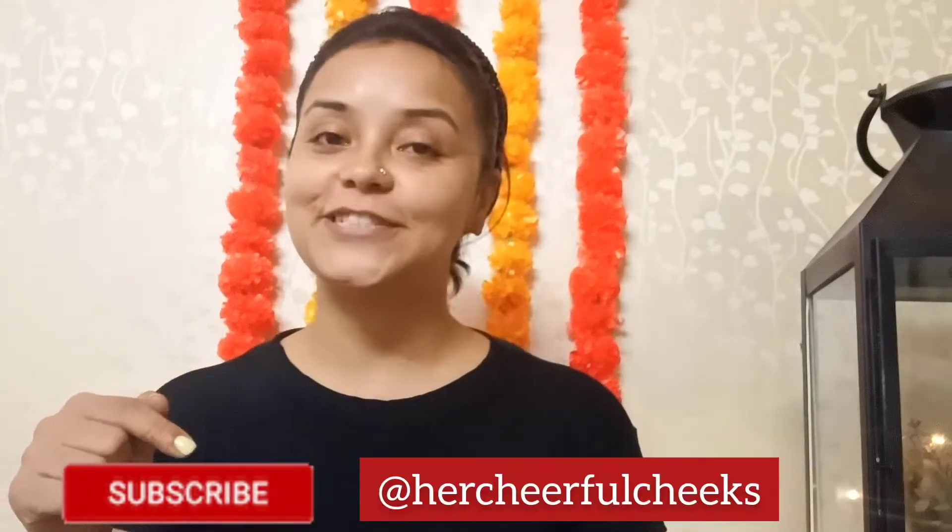If you want to see more such videos, please do not forget to subscribe to my channel, Her Cheerful Cheeks.